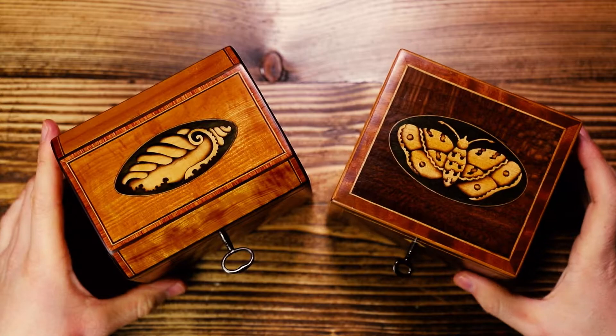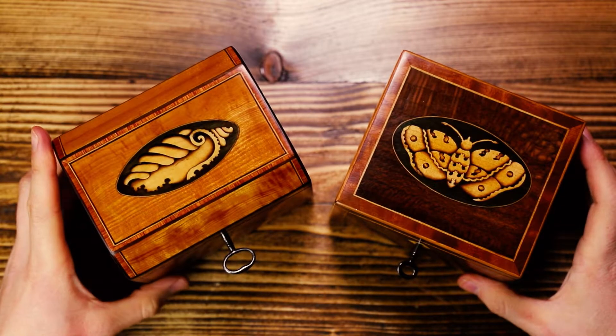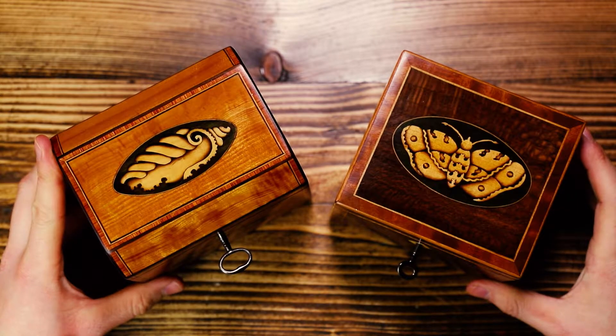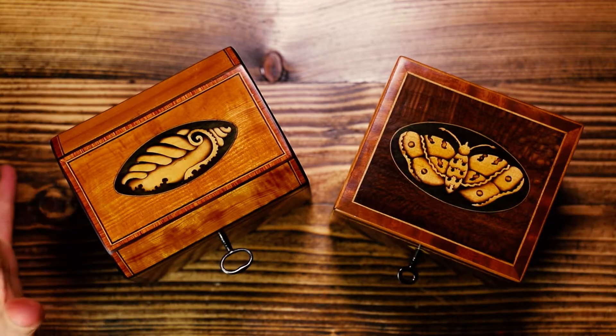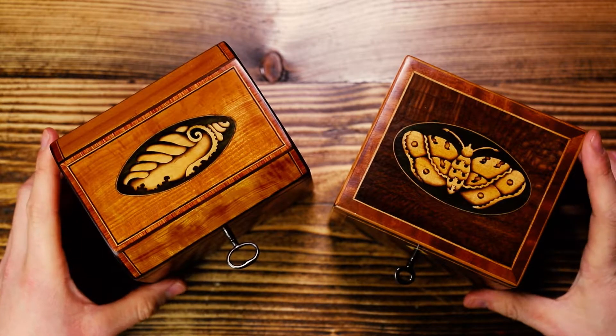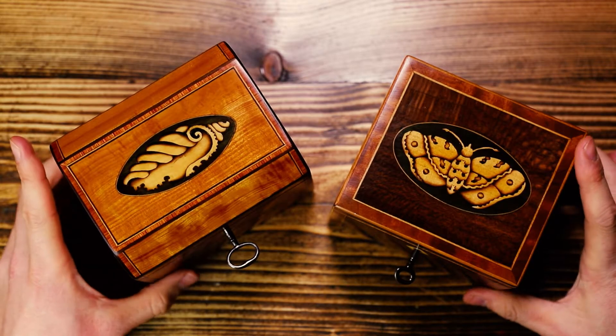Hey guys, thanks for joining. We've got some incredible antique boxes to get through, some great content, some insane pieces. They will all be for sale, so if you do like anything you see, please do get in touch. I will answer any questions about anything you want to know.